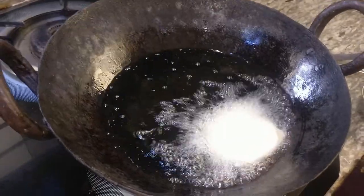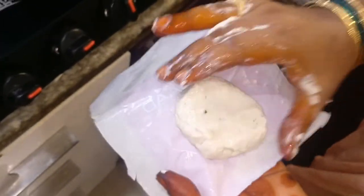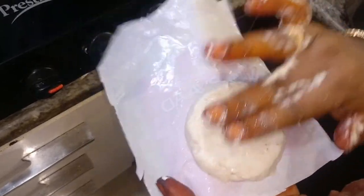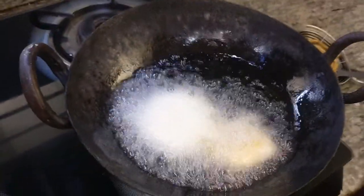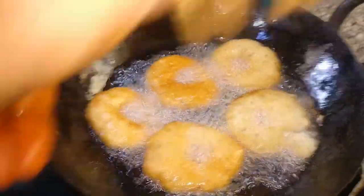Put the pan on the heat. Let's pour it a bit and put it in the pan with a plum.